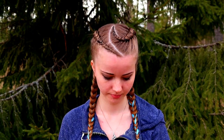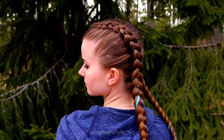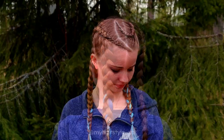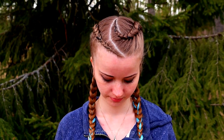And here's the final result of this hairstyle. If you like this tutorial, please hit the thumbs up for this video and subscribe to my channel. Have a great day and happy braiding!